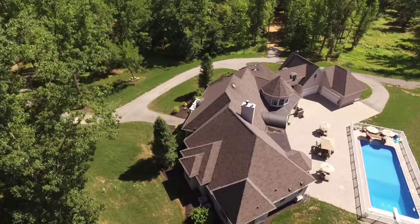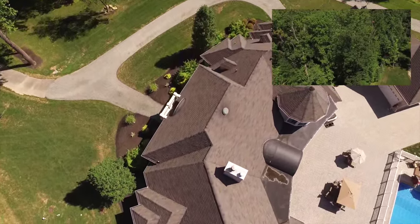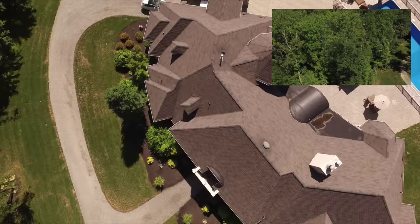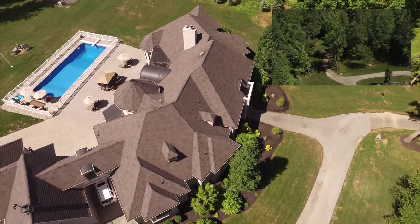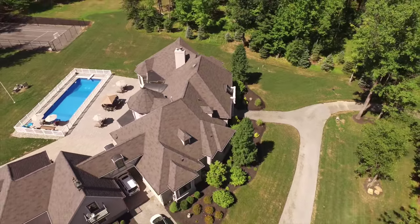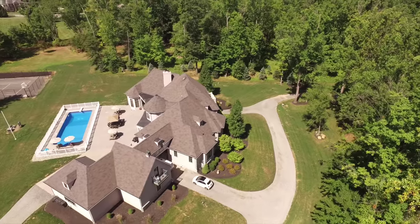Let's look at one more example of this type of shot. This time focused on this beautiful house — and as you can see from the upper right hand corner, I'm flying freely around the top of this building at different altitudes, different locations, different directions, and letting the Autopilot software maintain focus on the center of the house.